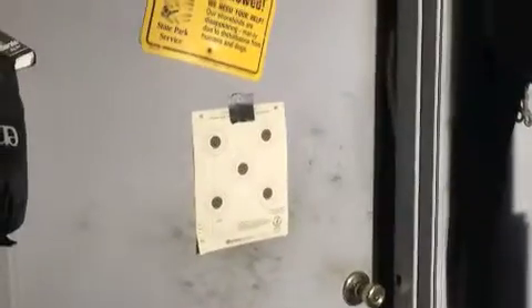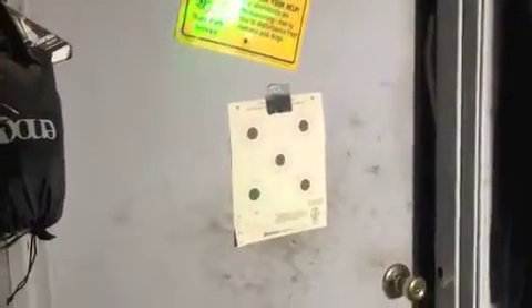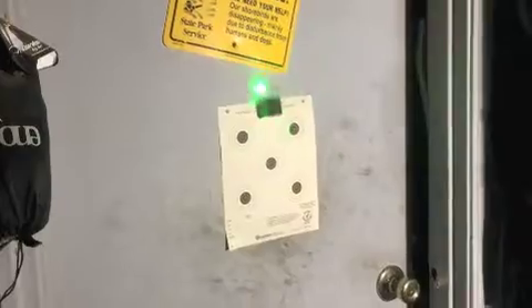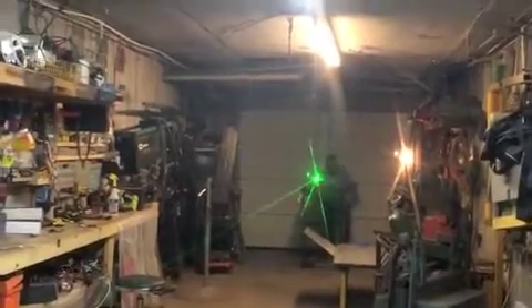We've met our objective — the crosshairs are dialed in on the spotter right there. I'm going to show you with the laser method exactly where the center of the bore falls in reference to the crosshairs. Right where the laser becomes clear — meaning it's not touching the sides of the barrel — it's right on that piece of tape.